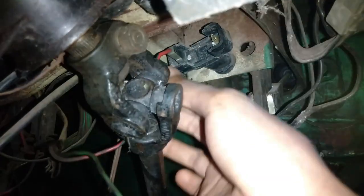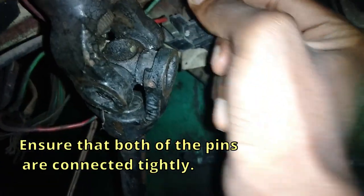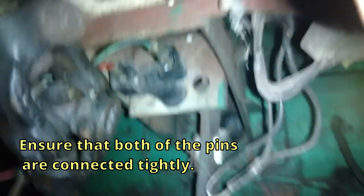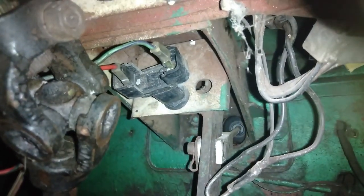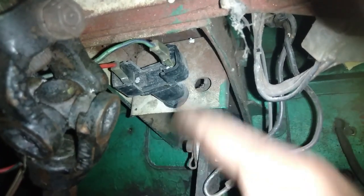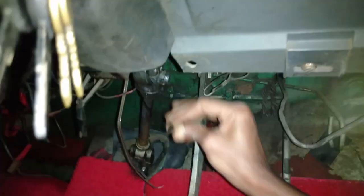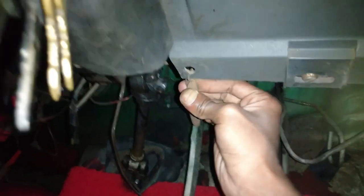Okay, first line is connected. Connecting the second line — it is also connected. Ensure that both pins are connected very tightly, otherwise it will lead to heat generation at these points and there are chances for the wire to melt. The brake pedal spring is not yet connected, so connecting it now — okay, it is also connected.